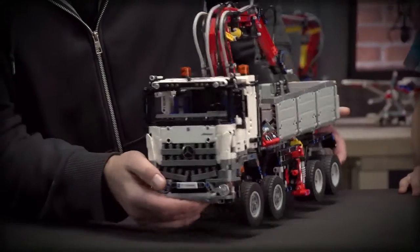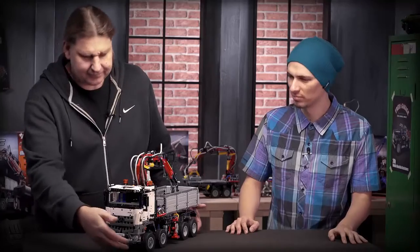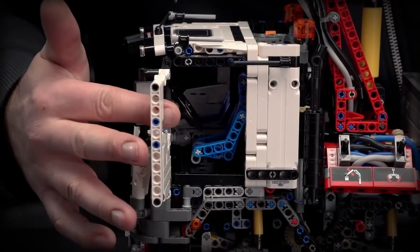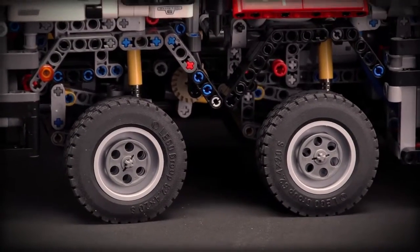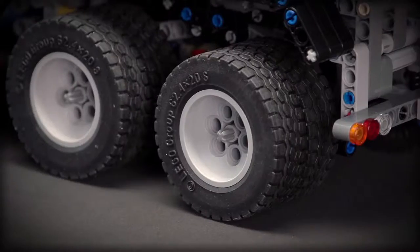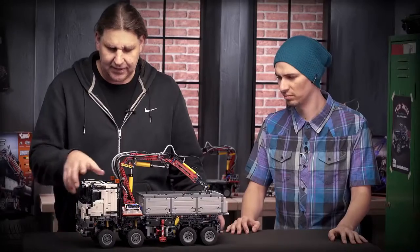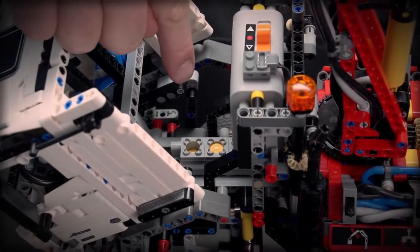We really tried to get a distinctive look of the Arocs. If I turn the model a little bit you can see you can open the doors like this. The whole model has suspended axles. You can see here the two front ones are turning and the two back ones are the driven ones with double wheels. The cabin can tip and underneath there's a six cylinder inline motor.